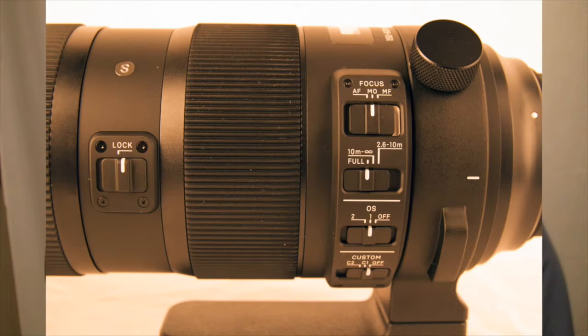You've got various modes of autofocus: 10 meters to infinity, 2.6 to 10 meters, and also full focusing range.